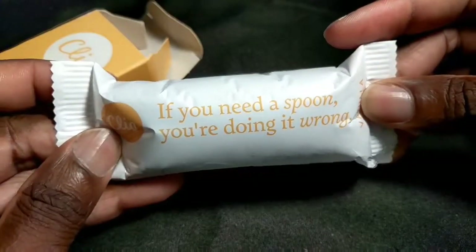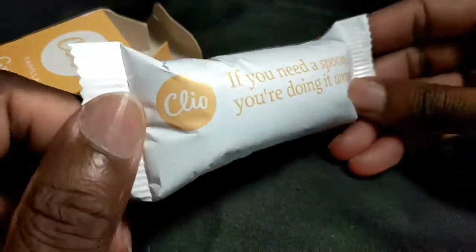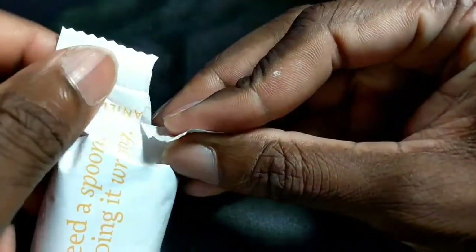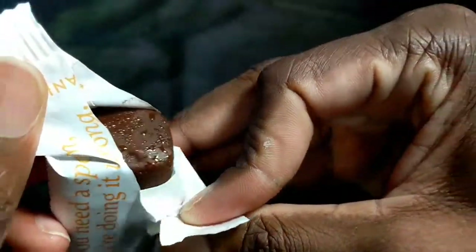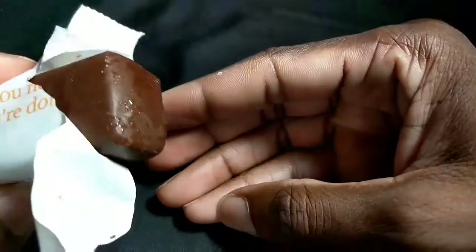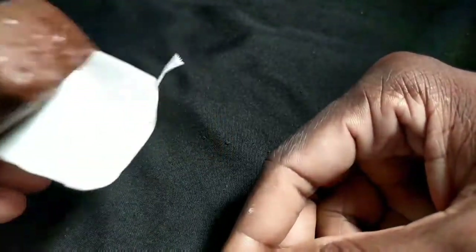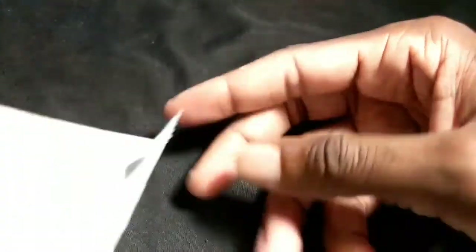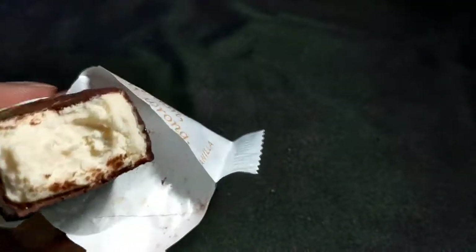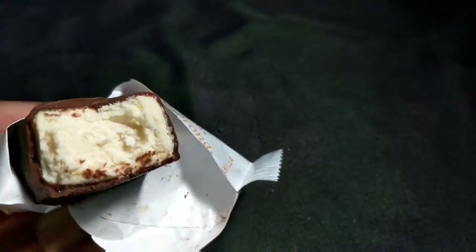Here's what the vanilla package looks like — it says 'if you need a spoon, you're doing it wrong.' It looks a little different on the front. It still had some condensation from being in the fridge overnight. Here's what it looks like — similar to the strawberry one. It's got a yellow, off-white color inside.